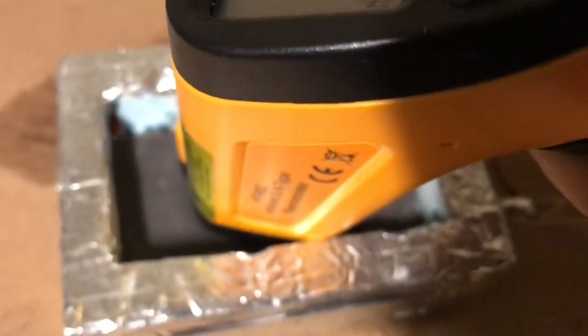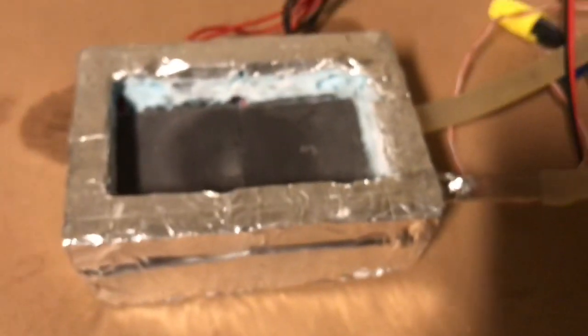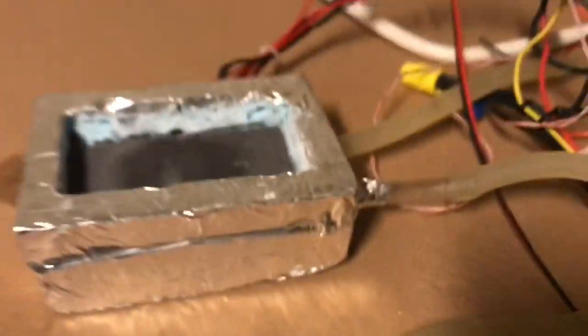We're off the scale — we're below minus 50 degrees centigrade, and it's still going down. Our fan is starting to heat up with all the heat being removed from these Peltier units. It's probably around minus 60 now.